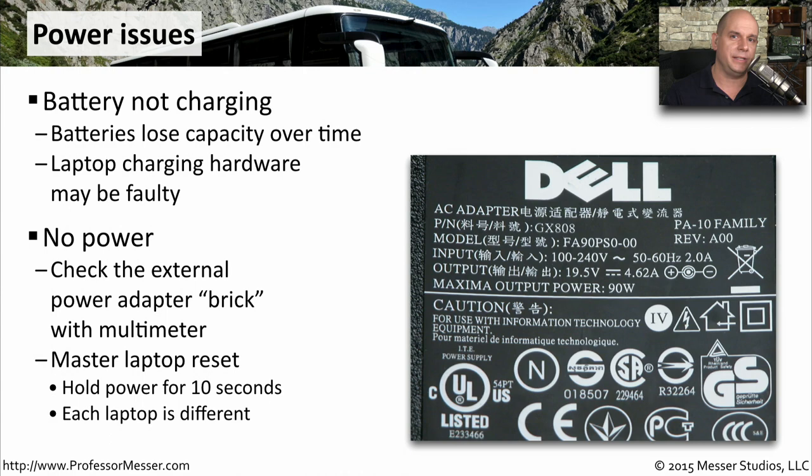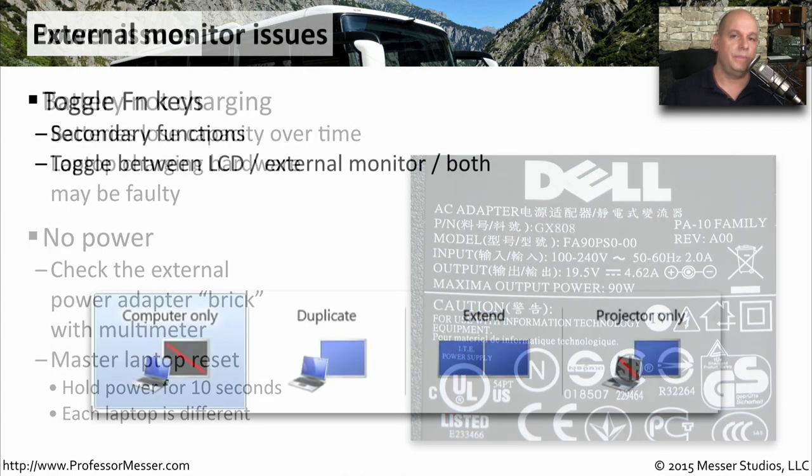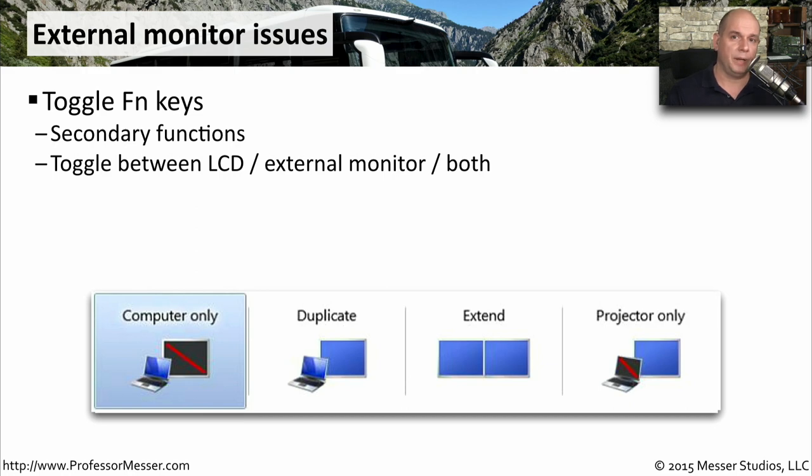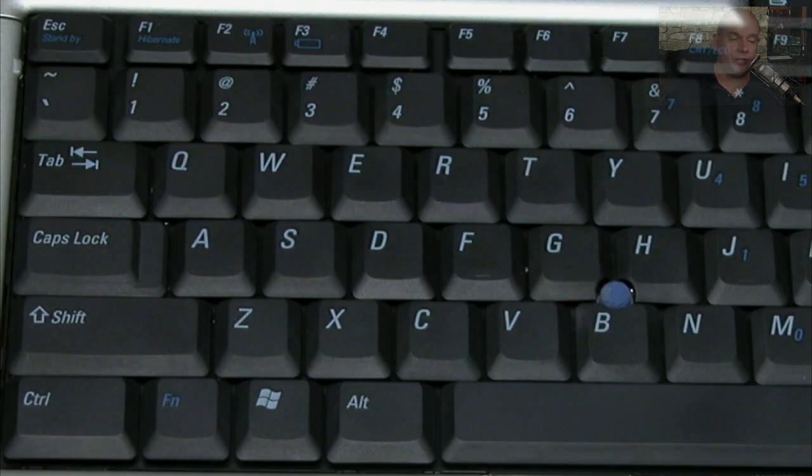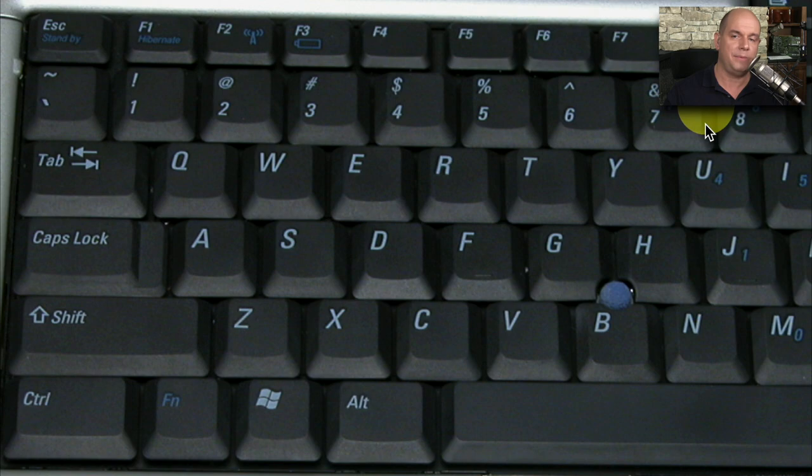If you're connecting your laptop to an external LCD display or projector, be sure to use the function keys to toggle the output to the external video connection. This is usually a function key on your keyboard. For example, F8 has a CRT/LCD option so you can toggle between your internal LCD display and an external display connected to the video adapter on your laptop.